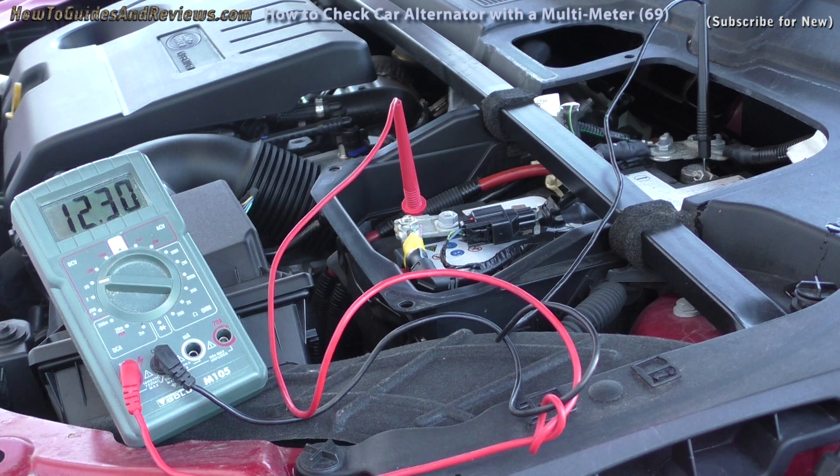Now if your alternator is working, when you turn the engine on it should go to at least 14.5 volts — then it will start charging your battery. If it's below 14.5 volts then you've got an issue with your alternator. So let's see what happens when you turn the engine on.